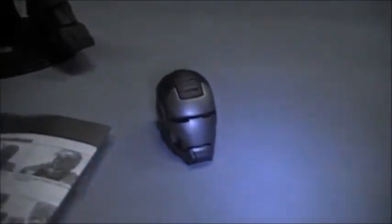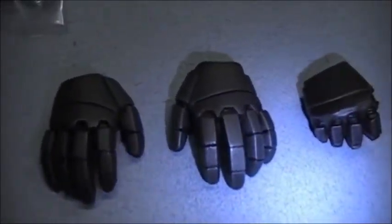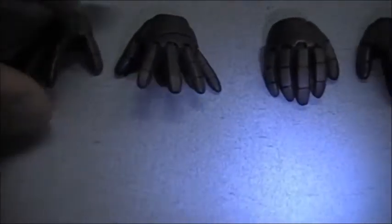Going to the accessories — we have the instructions, and you definitely want to look those over. We've got the other head with the Don Cheadle head sculpt, and I think it's a pretty good likeness. I like it — I think it looks really good. It's magnetized. And we have — correct me if I'm wrong — I believe it's called the Widowmaker, the little missile that he shot out. We've got several different hand sculpts: we've got the fist, which came on him fresh out of the box; the relaxed palms; and the open palms, which do have the light-up feature. The open and relaxed hands have the light-up feature, but the fist does not. So that's the War Machine.